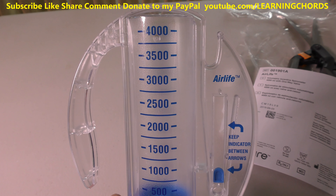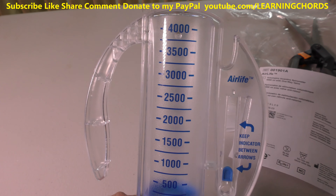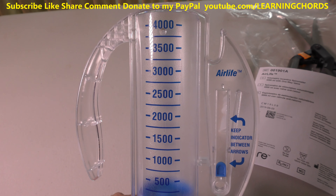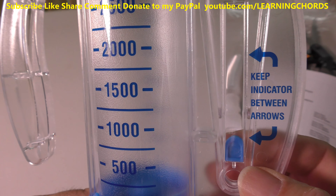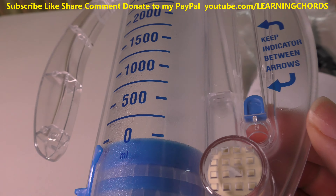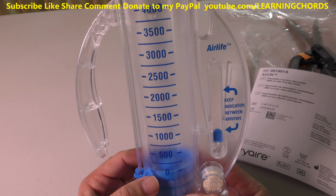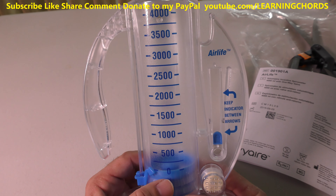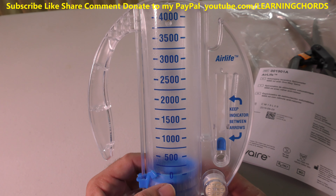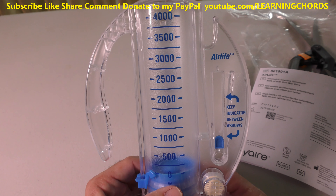Most people don't buy these until they get them from the doctor because they are in serious trouble and need them. So it's better to have it now and practice. It says keep indicator between arrows. I don't really know if that's user adjusted. We have readings over here. I bought this online from Target and I'm going to leave an affiliate link in the video description to buy this on Amazon.